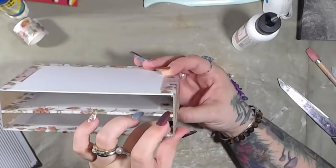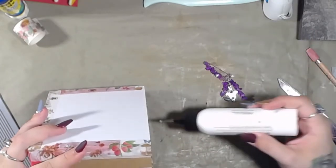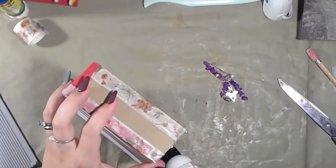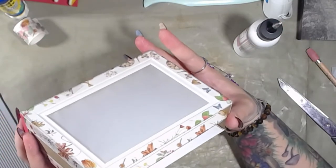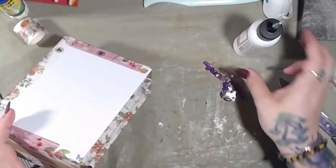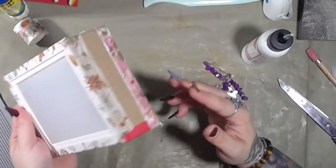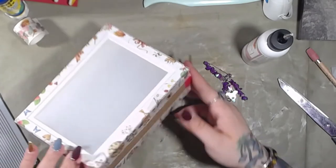Now that we have that, I'm going to put this glue on this side — it's only on the top part, but it's something. There we go, and that'll dry eventually. I thought I just put glue there but it didn't look like very much. What else can we do with this? Let's go ahead and cover up this red here.